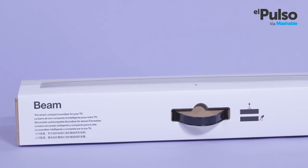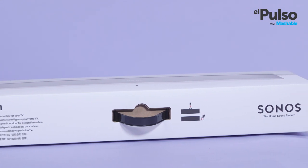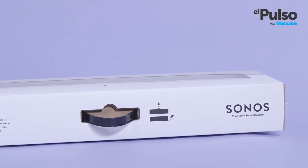The Sonos Beam is one of the first of its kind. It comes with Amazon Alexa support, and that's what separates it from most other soundbars.